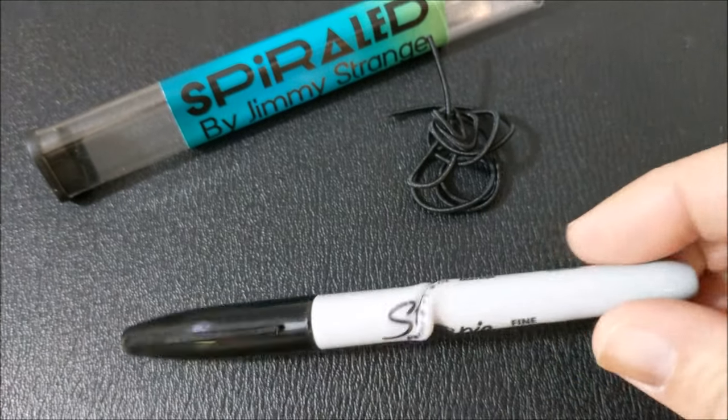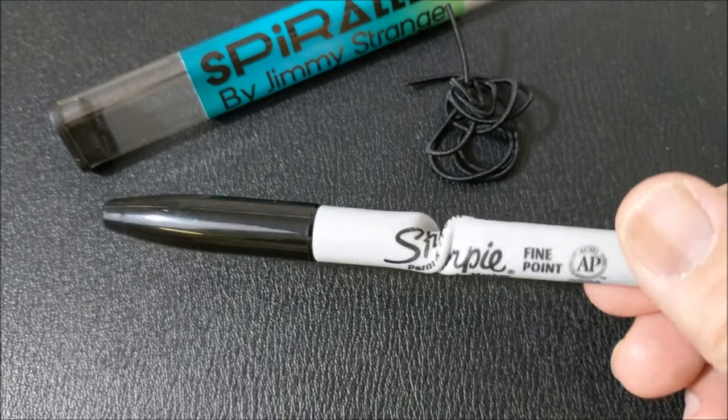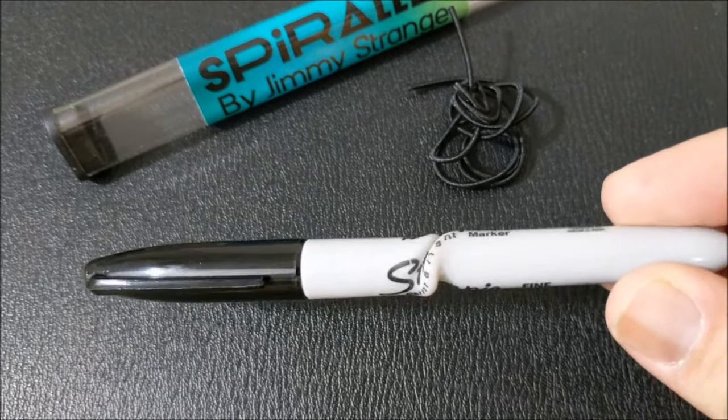So that was Spiraled from Jimmy Strange. A couple questions we always ask about all of our Magic Reviews, and the first of which is: what's in the box? You're going to get an acrylic tube, and inside that you're going to get the Spiraled gimmick. Just the gimmick. And you're going to get a piece of elastic so that you can make a pull, and you're going to get the download code to the video — the video is 27 minutes long.